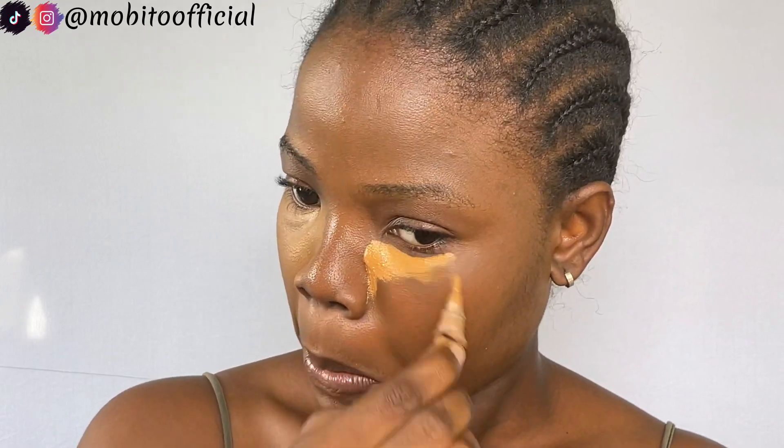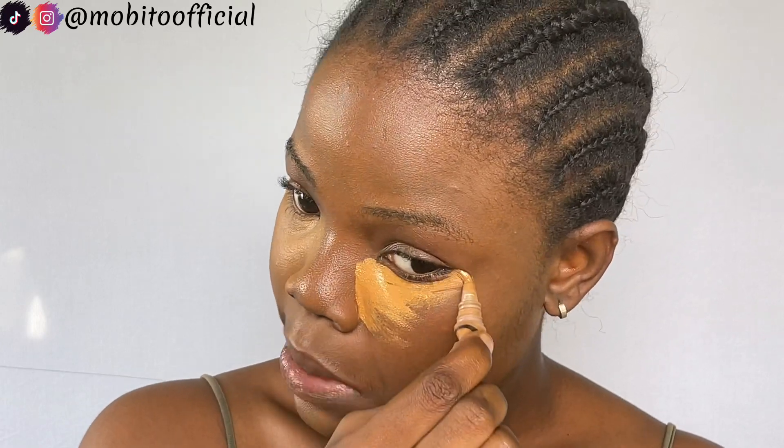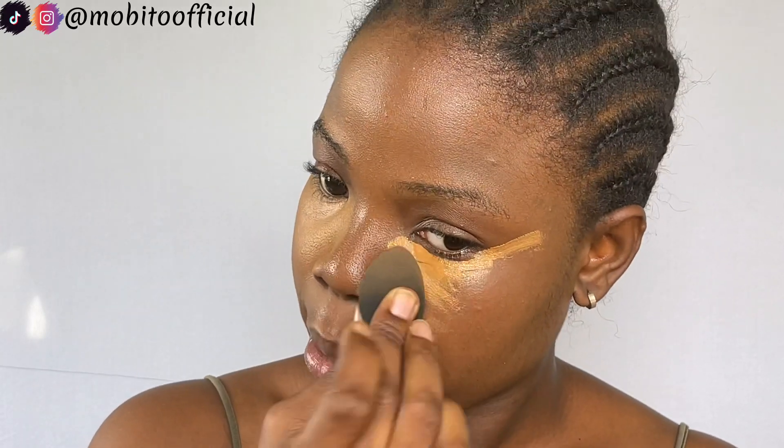Let's apply my Revlon and then apply the concealer without mixing it with powder. As you can see, this is the part that was mixed with powder and this is the part that was not.